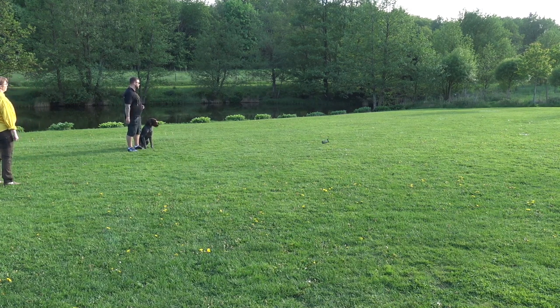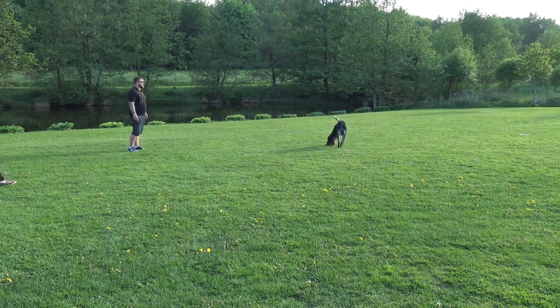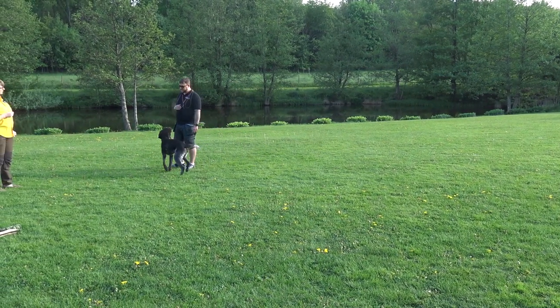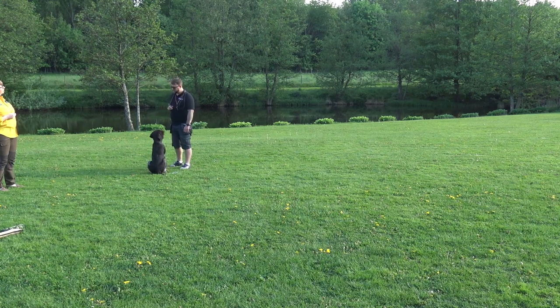We see here the fuller retrieve — just a very short one — just to show that the dog is in hand, goes out, picks up, and comes back. And now he follows the owner a little bit. If the owner moves, as you see now, you get more action in the dog. If you stand still, it's easier for the dog to slow down.